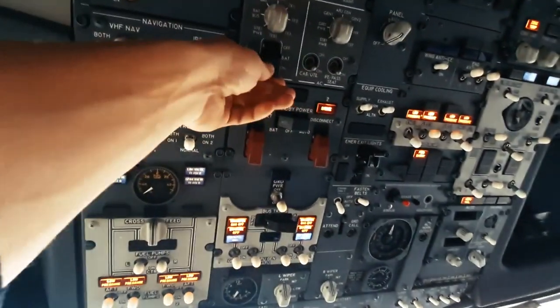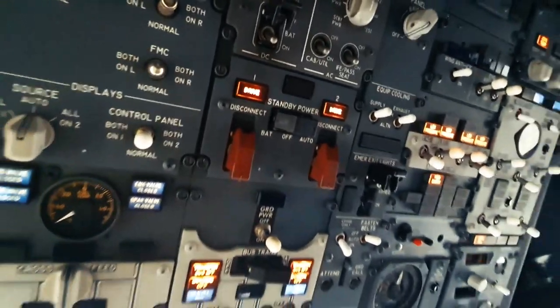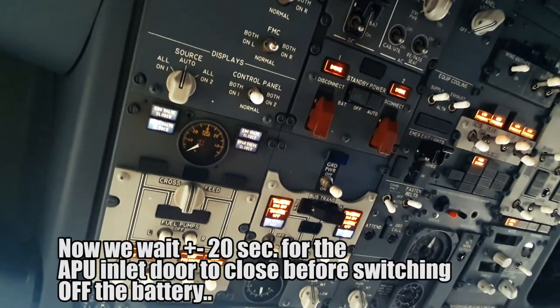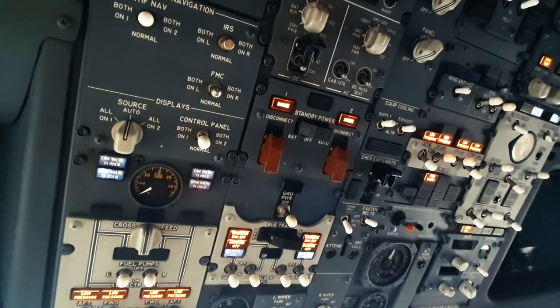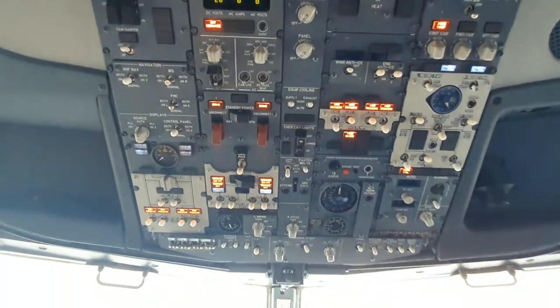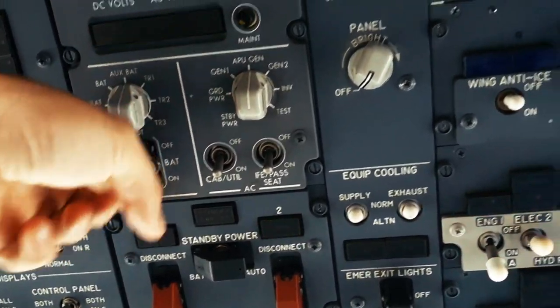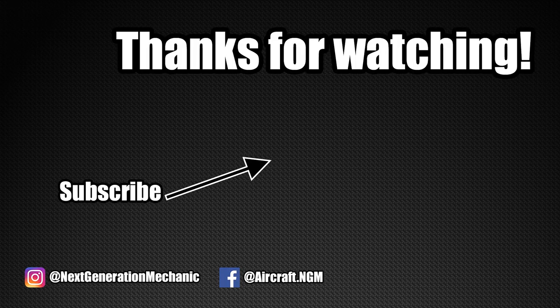We'll wait for that and then we can turn off the battery — the DC battery. Then we can disconnect the batteries. The APU is off now — I heard it switching off. We wait another 20 seconds or so, then we turn off the battery and switch it off. And now it's off.